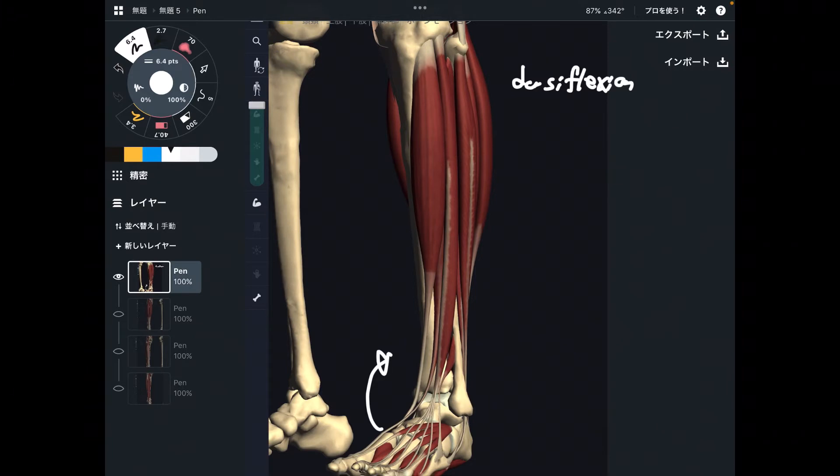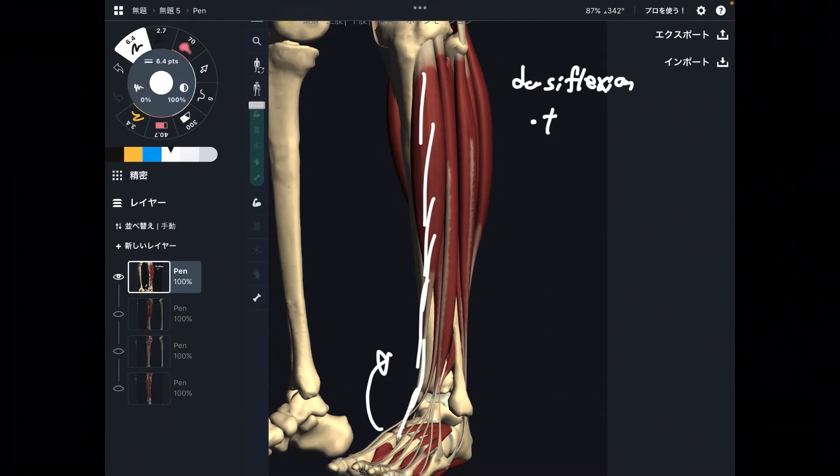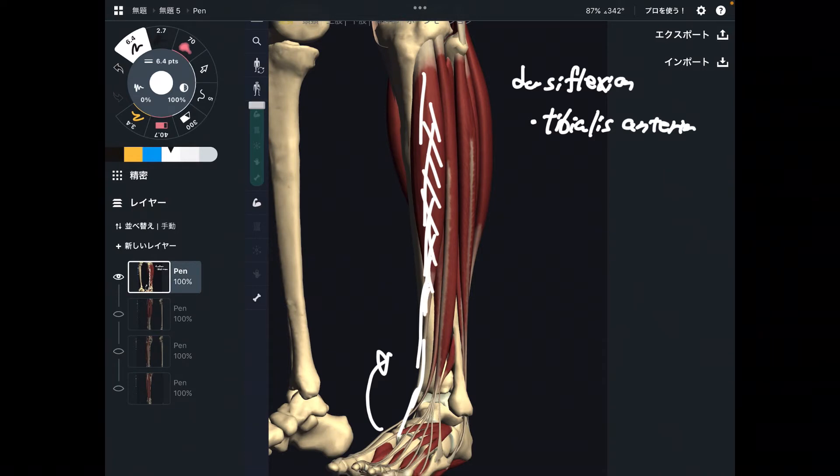I'm going to explain four muscles. The main dorsiflexion muscle is this one — this is tibialis anterior. This is the strongest dorsiflexion muscle in the body. Look at its size, it's very big. You can easily palpate this muscle on the anterior part of the leg.